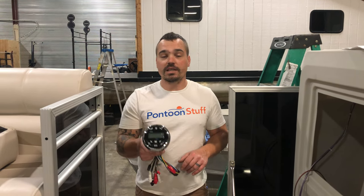Hey, it's Tom from Tom's Tunes. Quick tip when you're installing your Deckmate Bluetooth stereo.